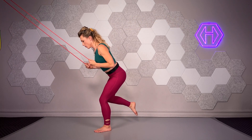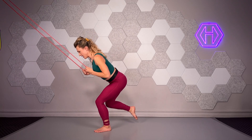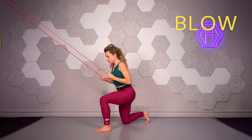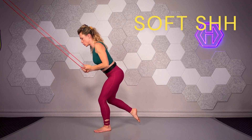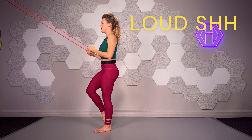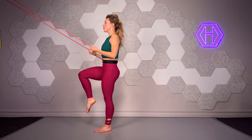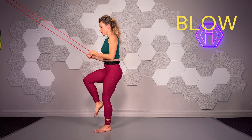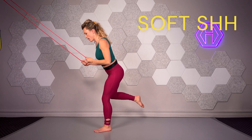Hold 6, descend — 3 slowly — 4, 5, and 6. Inhale 1, 2, blow. Gently squeeze that glute, hold 6 — 2, 3, 4, 5, 6 — big inhales 1, 2, blow. The hip goes back in, hiss, the leg goes back. That glute — soft shish.